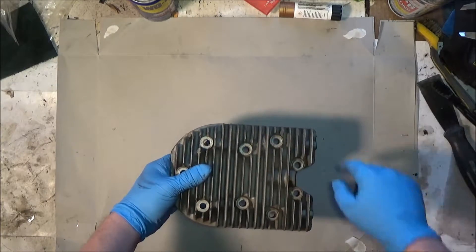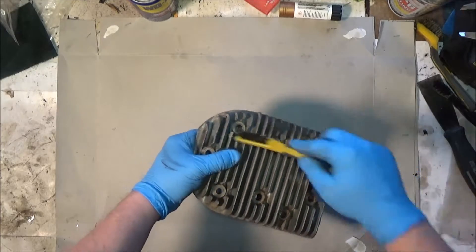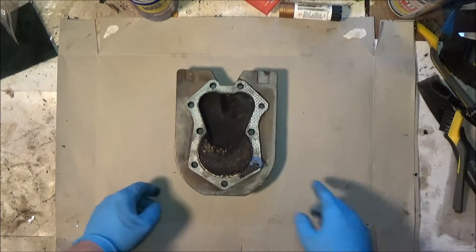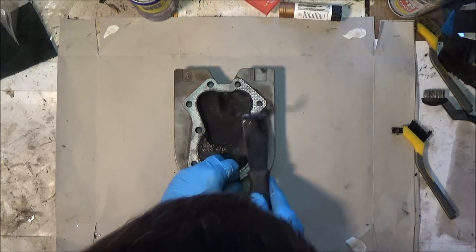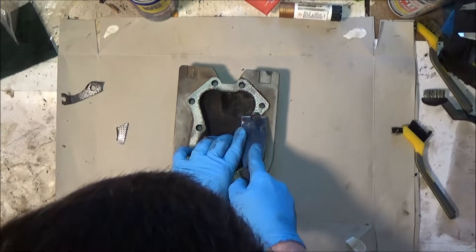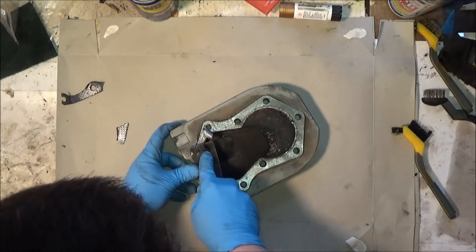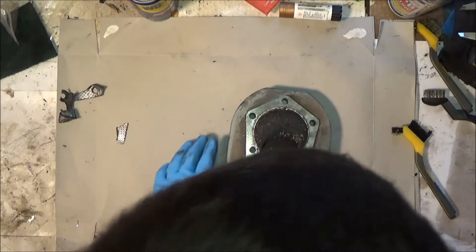Now the heads. You clean the fins out — whatever's in there. A brush, blow it off with air, whatever you've got. Old mouse nests, bug nests, things like that. And then this side, let's get the gasket off of it. Gently, because this is aluminum. This one's going to be a little tough. Let's go at it from the other side and just carefully take the gasket off.